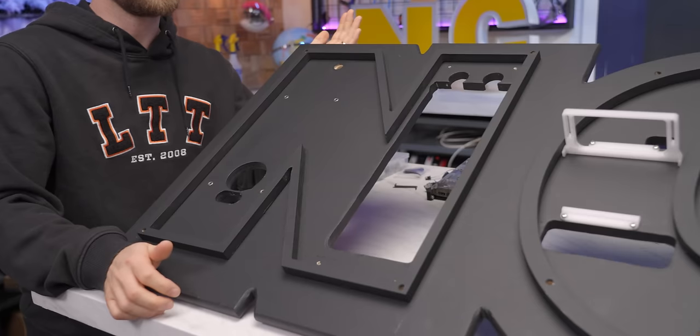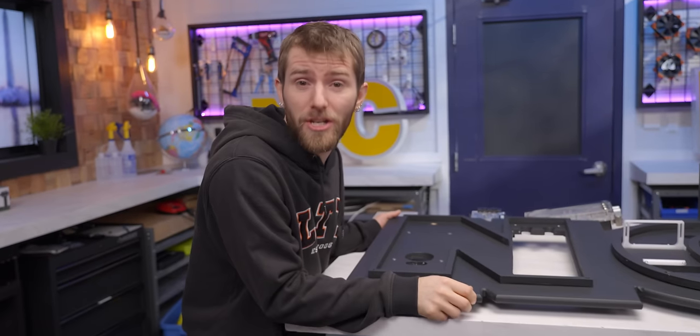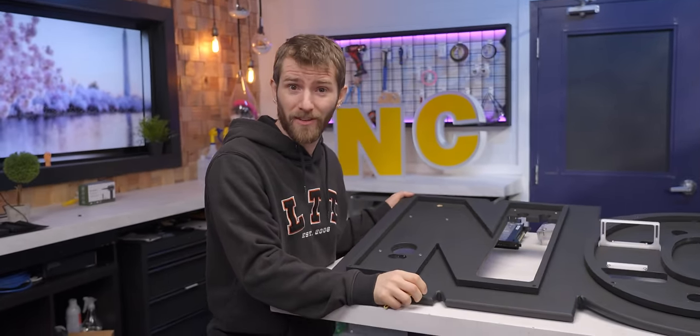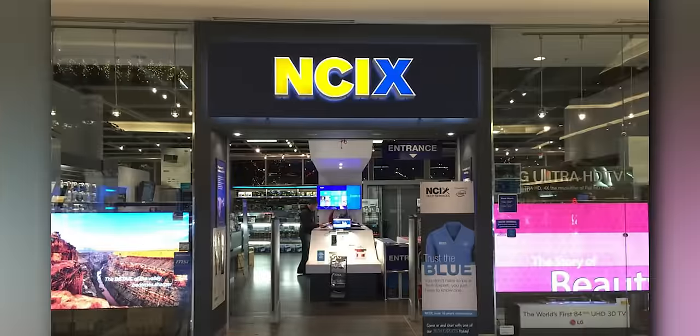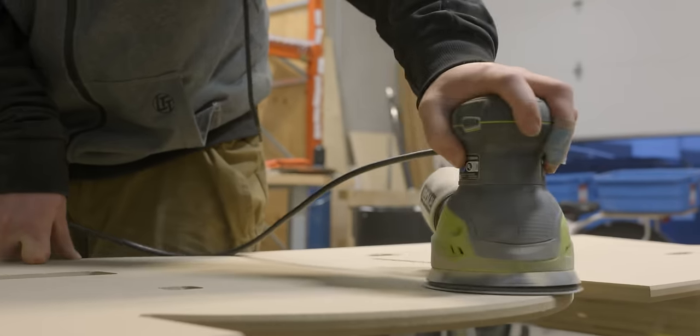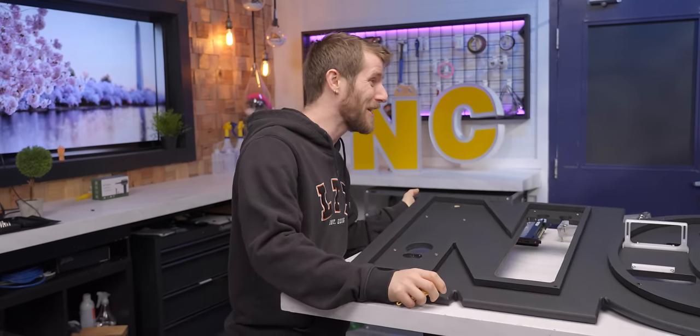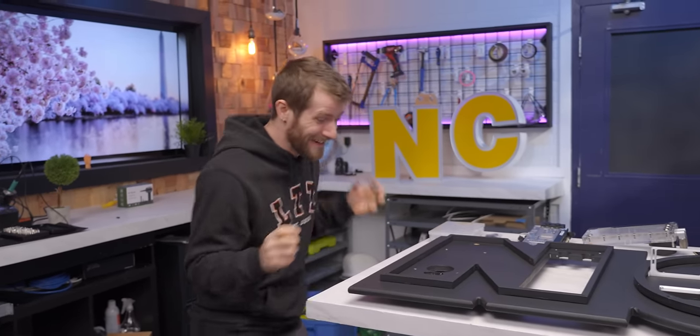Justin did a great job with this MDF backboard. He couldn't just use an NCIX logo to design it since their signs and graphical assets were all slightly different from each other, so it had to be painstakingly custom modeled and cut. But now that the paint's dry, we are ready for final assembly. This looks awesome.